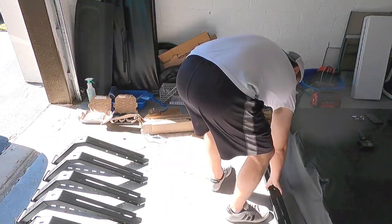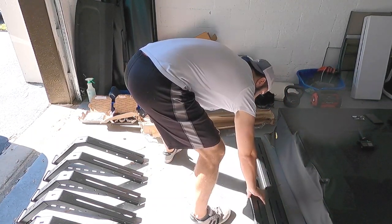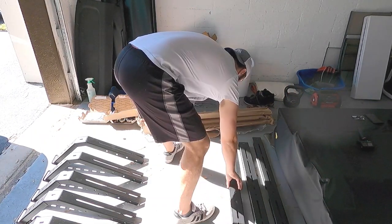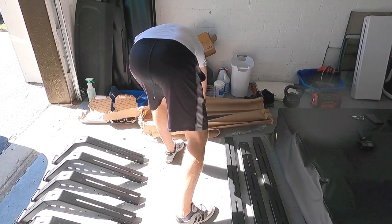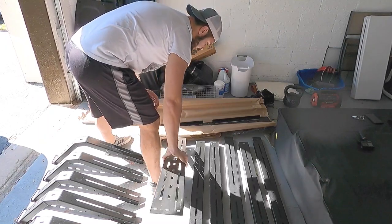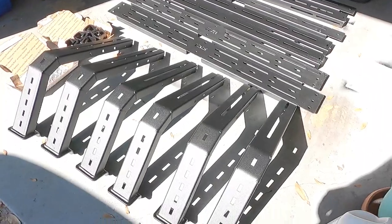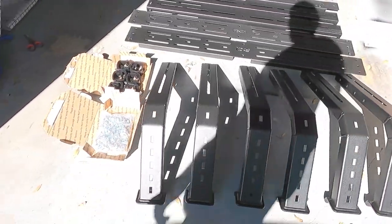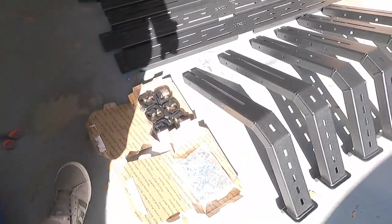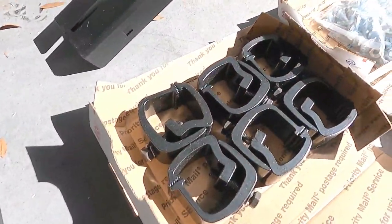These are the parts that came with the bed rack, and it didn't come with any sort of installation guide in the packaging. You have to go to the website and look at a one-page PDF for the installation, and that wasn't the best installation guide I've ever seen, but it was pretty straightforward once you figured out the first couple of steps — then it's just repeating those steps to assemble the rack.